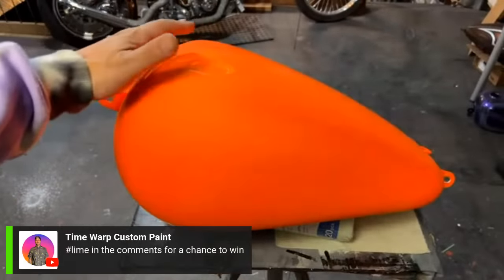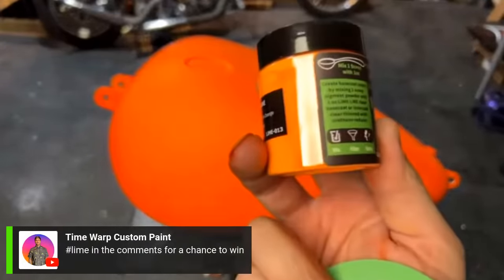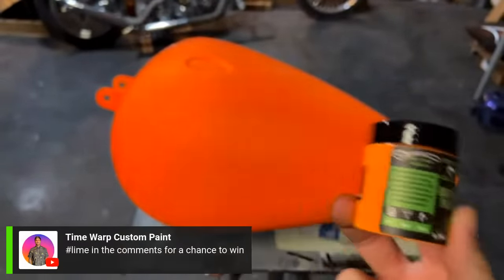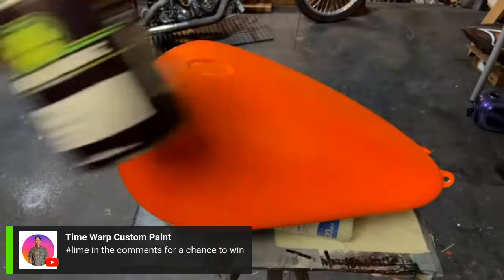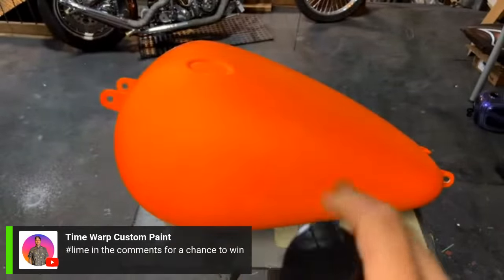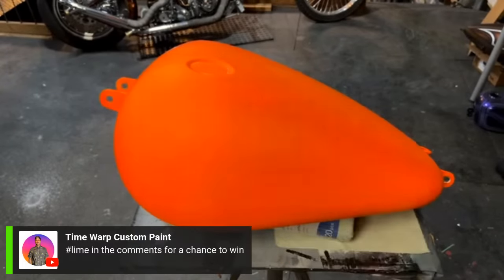Just to take you up to speed on where we're at on this tank: we used the bright orange pigment mixed into the clear base coat here. I sprayed about four coats on this tank, then cleared it with a 2K clear coat and sanded it down with 600 grit — that's where we're at right now.